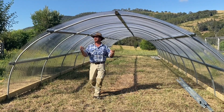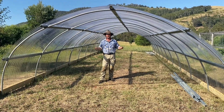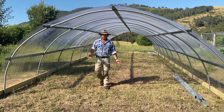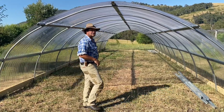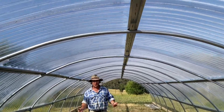We're finally finished and ready to rock and roll! I'm standing just inside the hoop house now and you can really feel the humidity — it's amazing even with the ends being open. I'm so excited, let me take you for a tour. I'm super pumped about what we've achieved here.